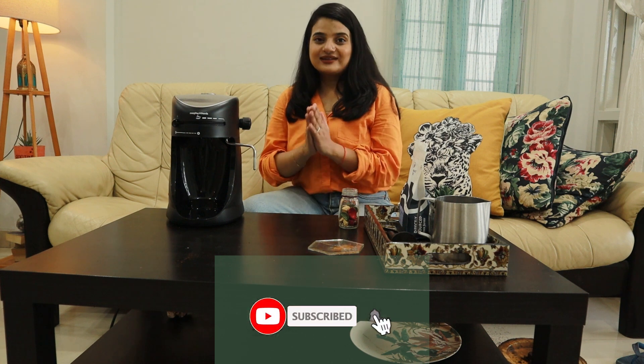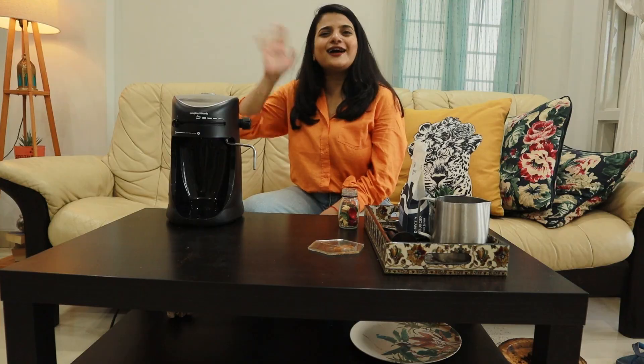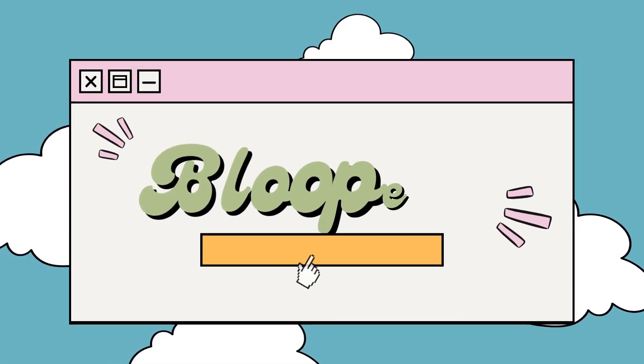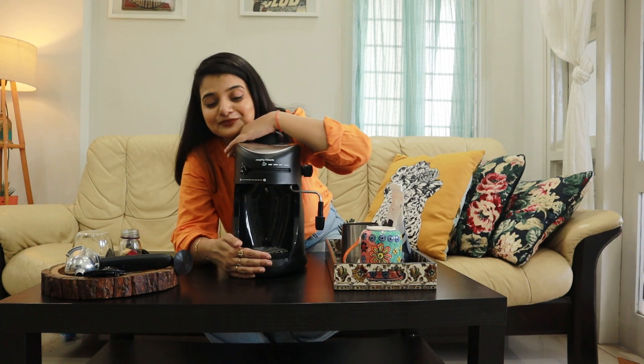So if you have liked the video, please give it a thumbs up and subscribe to my channel. I'm trying really really hard to reach 10K, so please help me by subscribing. I'll see you in the next video. Bye bye!